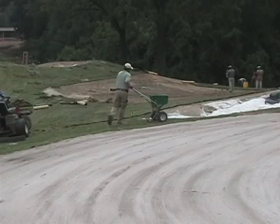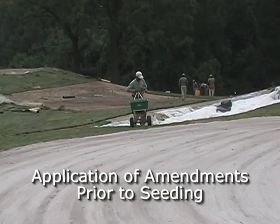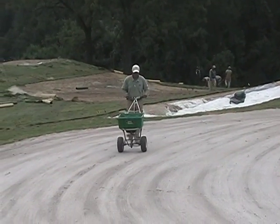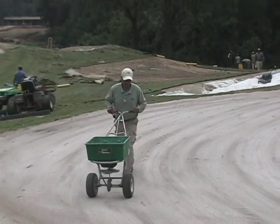We're in the process right now of putting in pre-amendments prior to seeding. You'll see Jordan Booth, my assistant, and Emilio Castillo applying these products in preparation for seed. As you can see, Emilio is spreading products on the green as a pre-plant. It's very important that you calibrate your spreader and do correct applications with your materials to ensure adequate coverage.